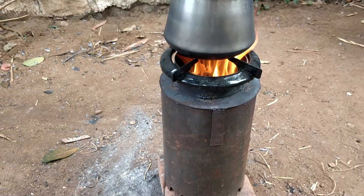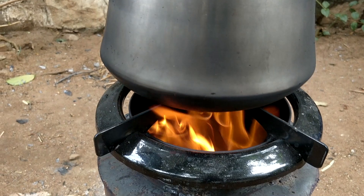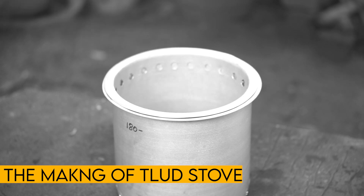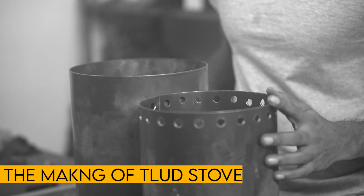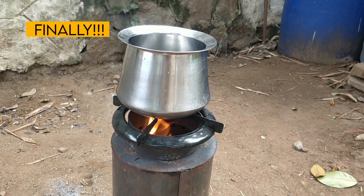We have a successful TLUT stove. I tried this stove again a few more times and it worked without any trouble. I can now confidently tell you the TLUT stove works. I am obliged to thank you for all your suggestions and your support. Hope you liked this video. I will see you in another one very soon. Until then, bye-bye.